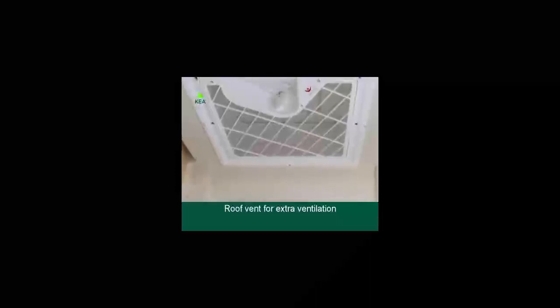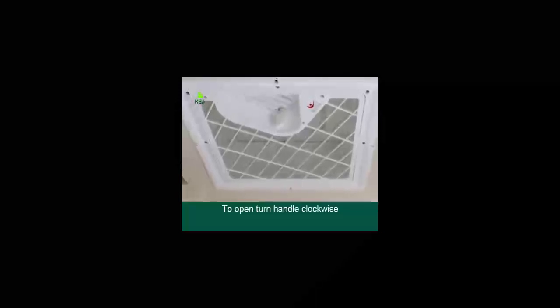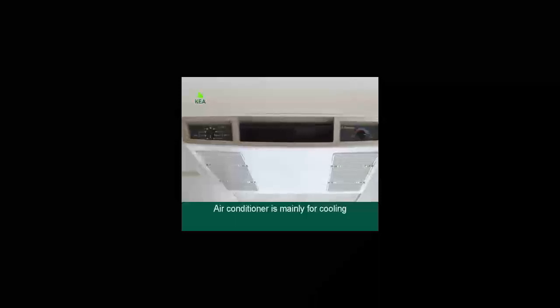Your vehicle is equipped with a fire extinguisher and a ladder to get up to the top bed. Above is the roof vent for extra air ventilation during hot summer months. To open the vent, turn the handle clockwise and please remember to close the roof vent when driving.